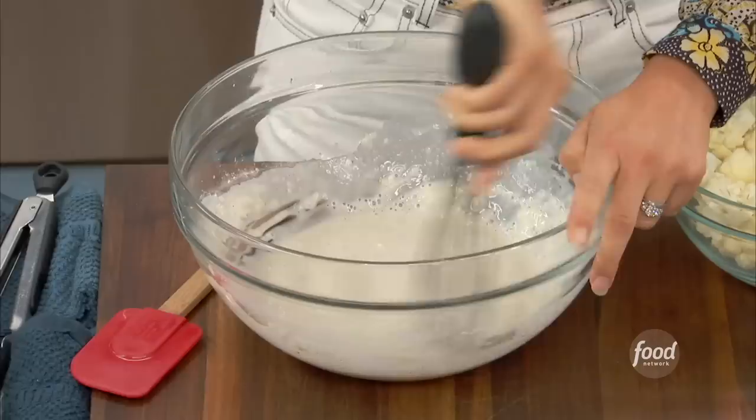A little bit of water goes in as well. Just get all those lumps out, and then the cauliflower goes right in.